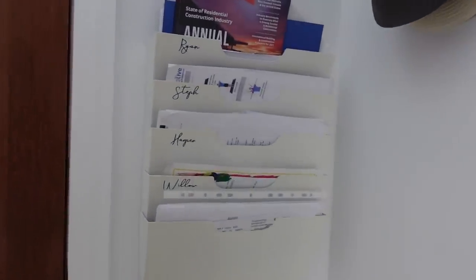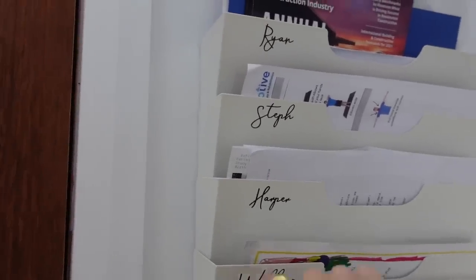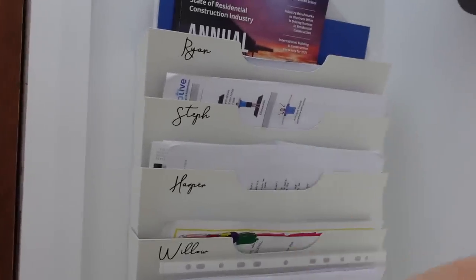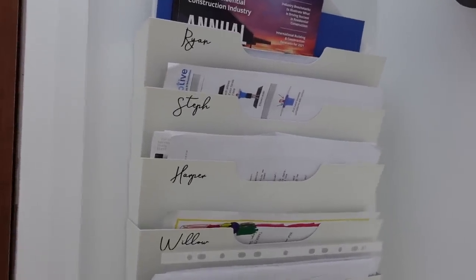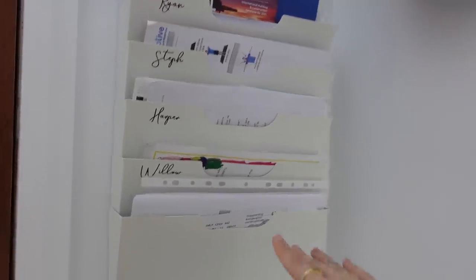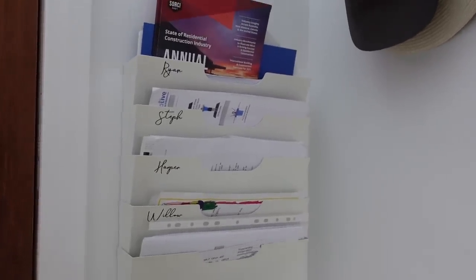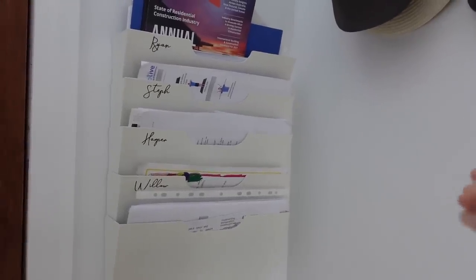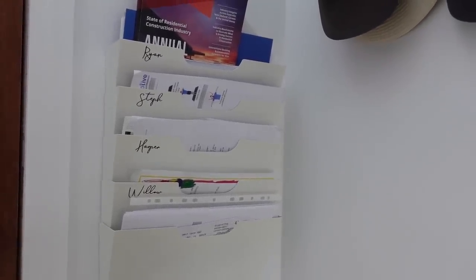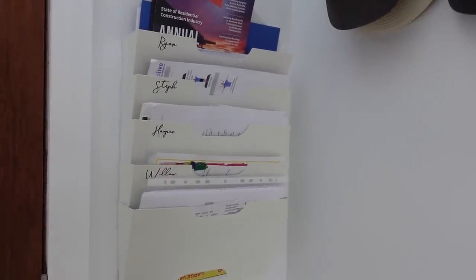The next organization hack is using the Ikea magazine holder for your mail. I love using this in the office — I actually have one that says bills to file, miscellaneous mail, and we have a section for each family member. This is perfect for school kids so they can come home, pop any notes from the teacher in there, and everything is just sectioned off. The bottom one's more like a miscellaneous one for everyone. Nothing is going to get lost. Utilizing your wall space really helps stop clutter building up on your kitchen bench, the dining table — all that stuff stays here instead.